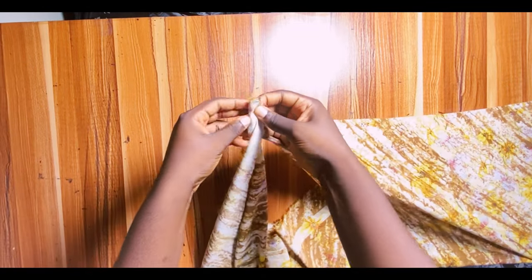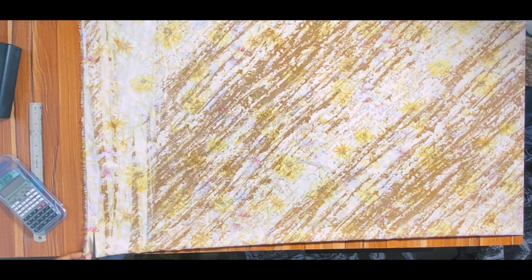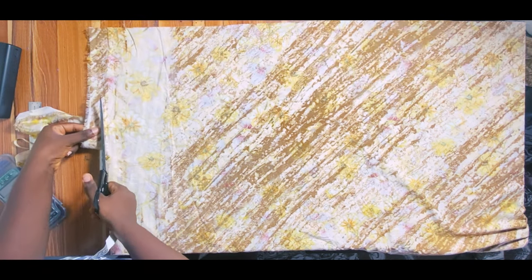Now let's fold the fabric. You're going to fold along the width — that 58 inches I measured. Fold the two ends together, then position it properly on the table and arrange it neatly so you can take your measurements. After arranging, the first step is to cut off the topmost selvage part, which I don't like to include in my outfits. I'll go ahead and trim that off.